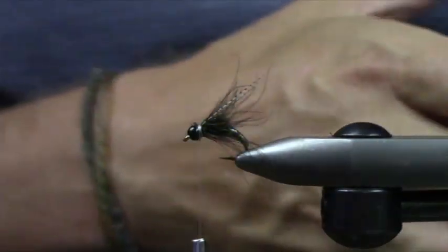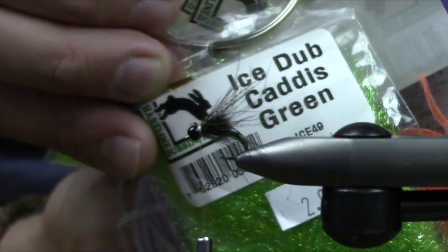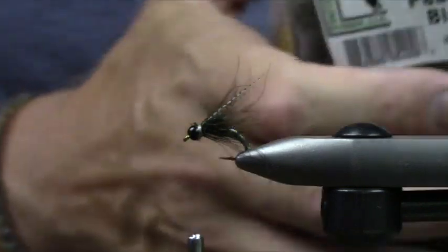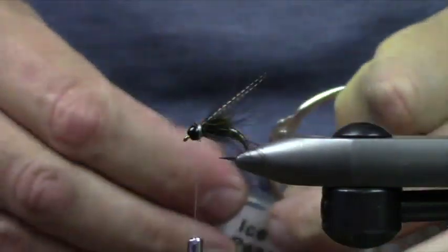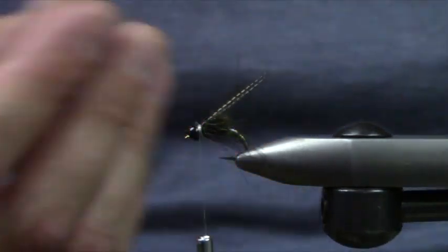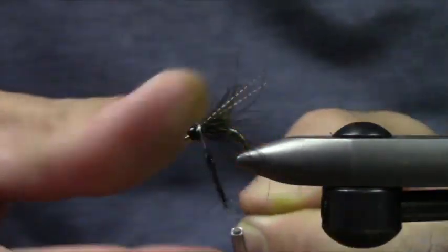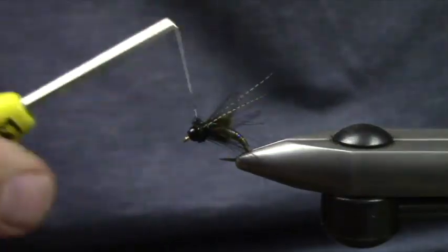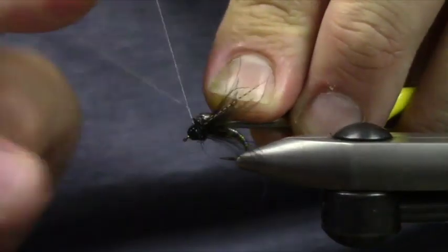Once we trim that off, we're going to use the Caddis Green Ice Dub, then use ice dub peacock black for the front of our collar. I like to use these binder rings — I feel like I can just get my finger in there and get a nice pinch of dubbing pretty easily.